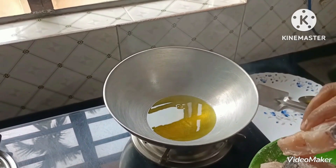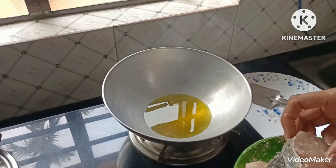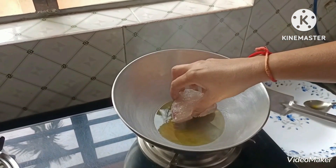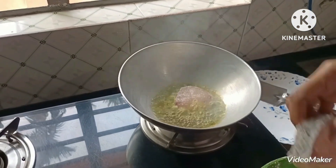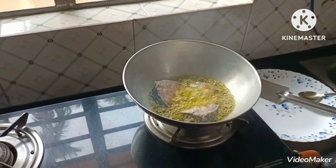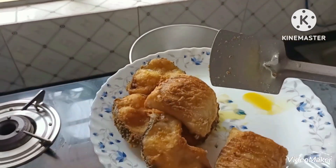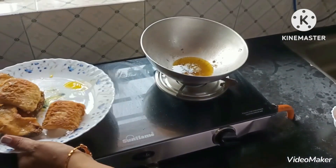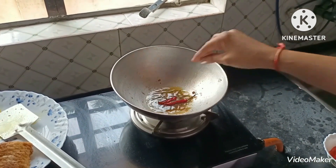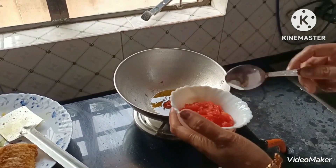I put the seeds to try out. We put in red slices, so that spinach will pop up. Now we are going to make a lot of tomatoes.